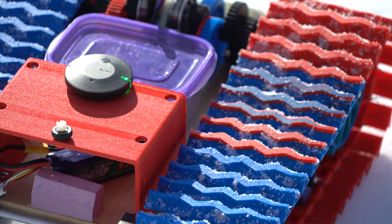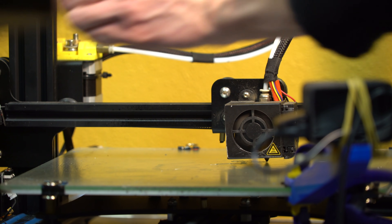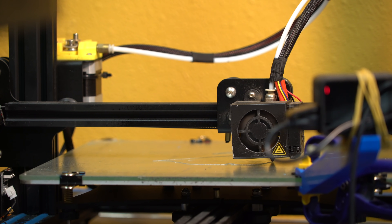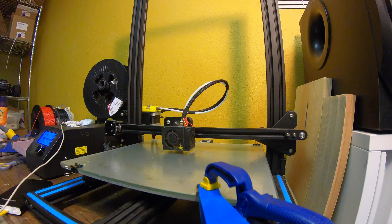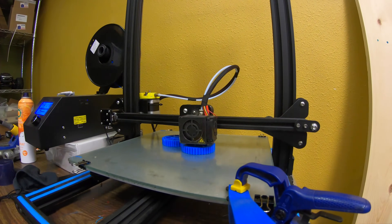Here's a build compilation that I'll talk you through. This whole thing was printed on the Creality CR10 with a 0.8mm nozzle, and it's all PLA — nothing special about it. Here are some print timelapses.